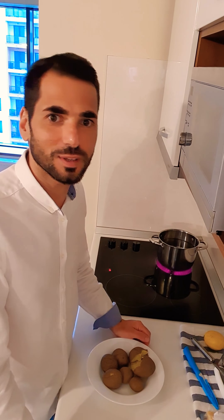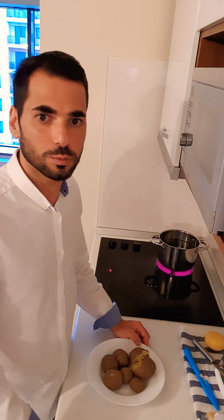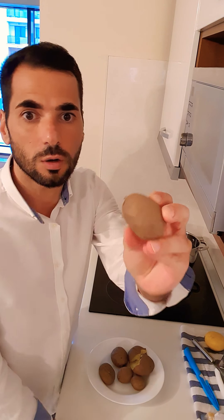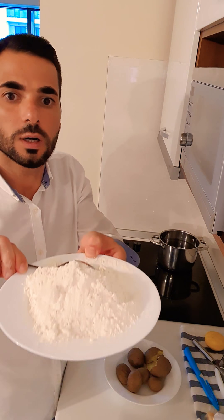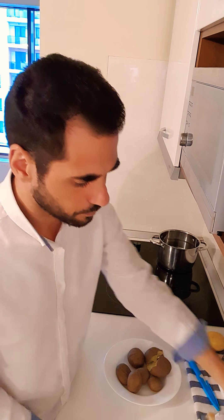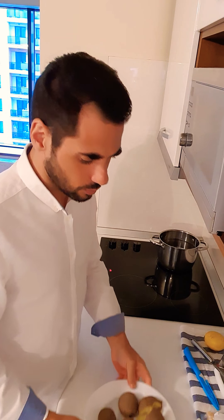Hello everyone, welcome to a new day and a new recipe of Cooking with Christian. Today we will do potato gnocchi — potato dumplings to be correct in English. We have boiled potatoes prepared in advance. For the sauce we'll use a bit of taleggio cheese, which is a very fat, rich cheese, with a little touch of milk or water. We also have some simple white flour.